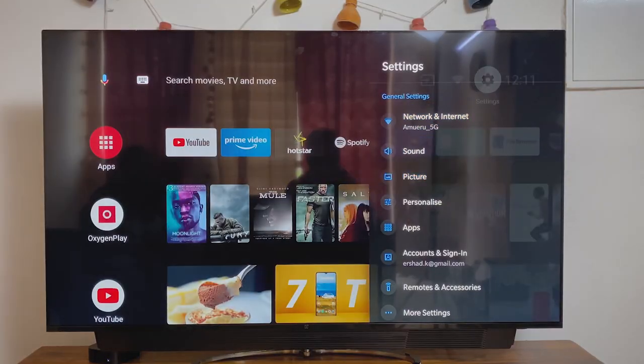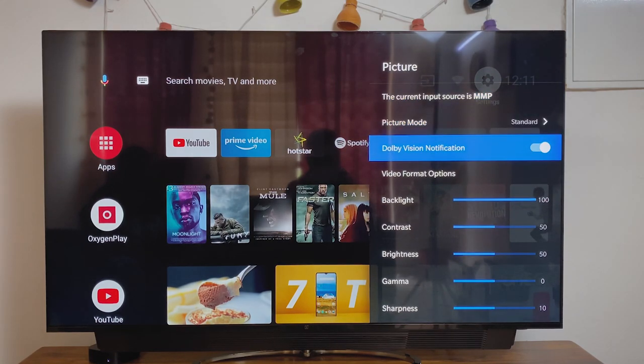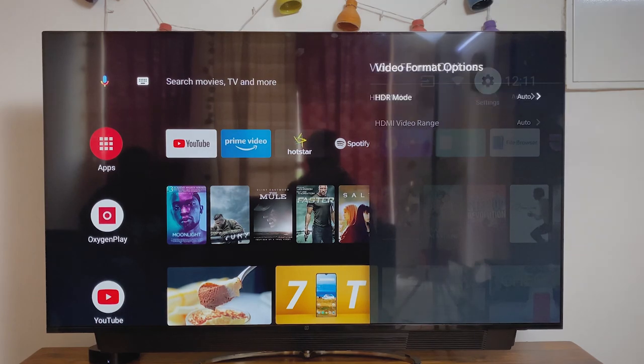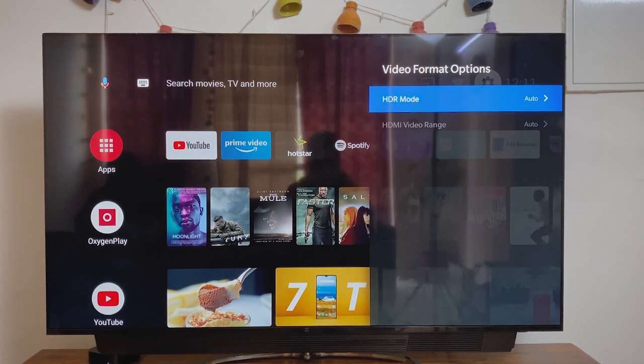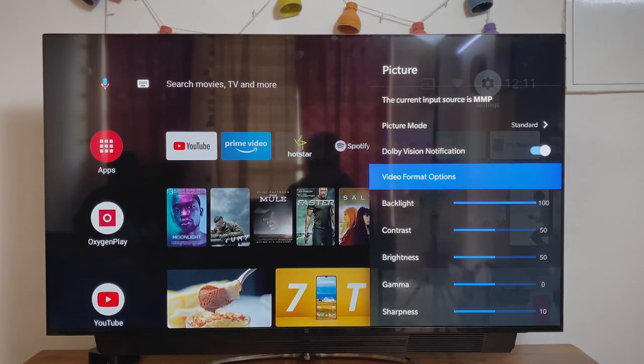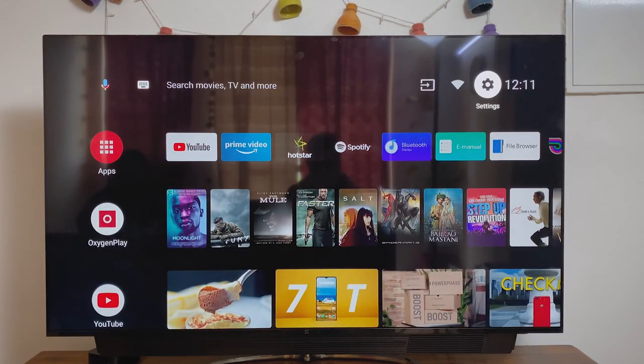The Q1 and the Q1 Pro both come with a 4K 55-inch HDR panel with support for HDR10, HDR10+, HLG, and Dolby Vision. The support for Dolby Vision is especially great primarily because OnePlus has to pay a licensing fee to have that support, so that's really good.